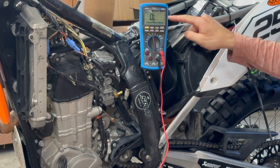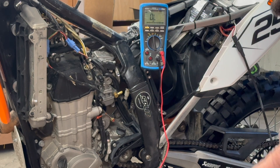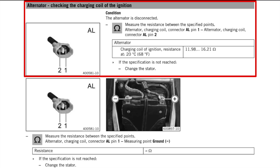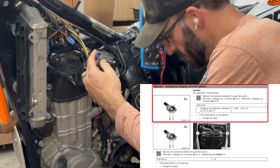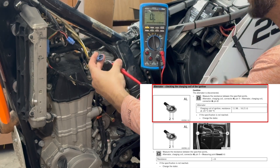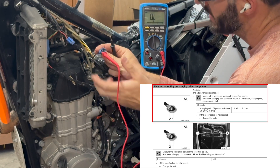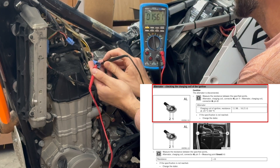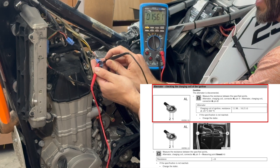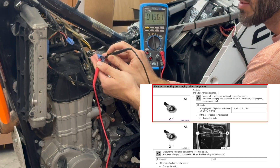I have my multimeter in ohms - this is an auto-ranging unit. The ohms values are given in the service manual. The first test recommended is to check the charging coil after the ignition - that's the blue connector with the red-white and red-black wires that lead to charge the ignition coil. I'll put my multimeter probes on each pin inside this connector. The value I get is 15.61 ohms and the acceptable range is 11.98 through 16.21 ohms, so that is acceptable.